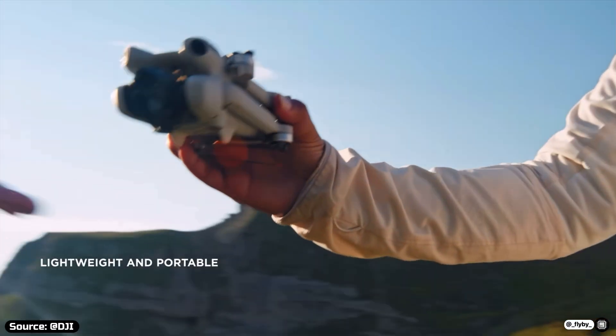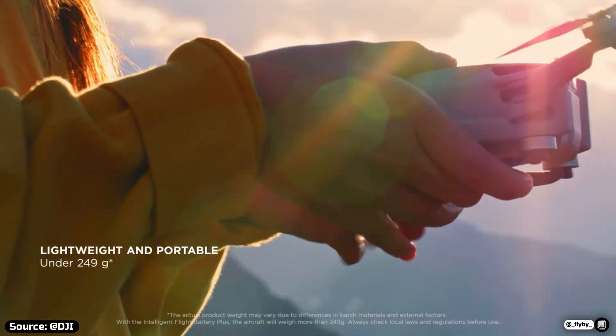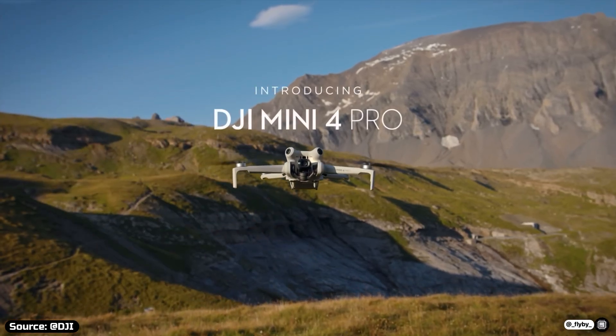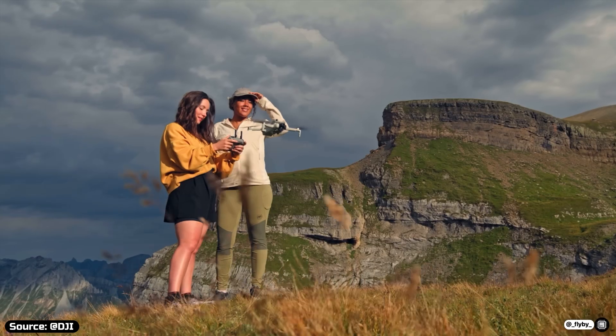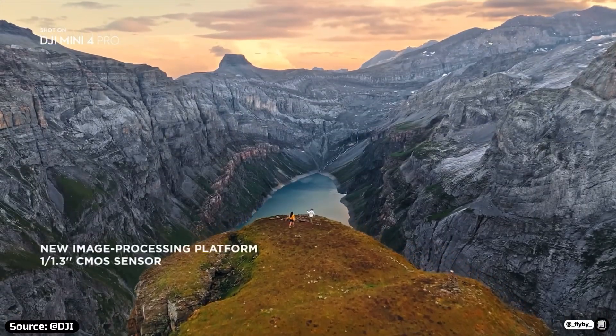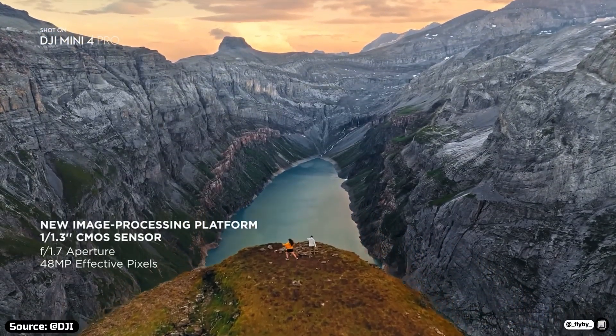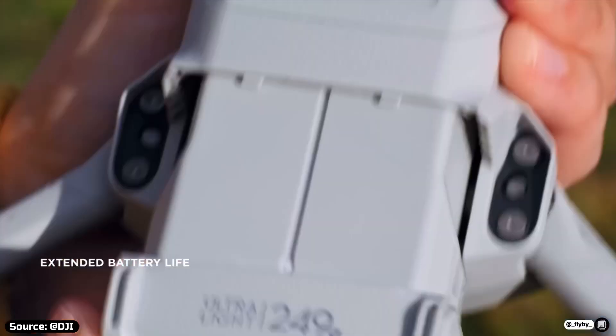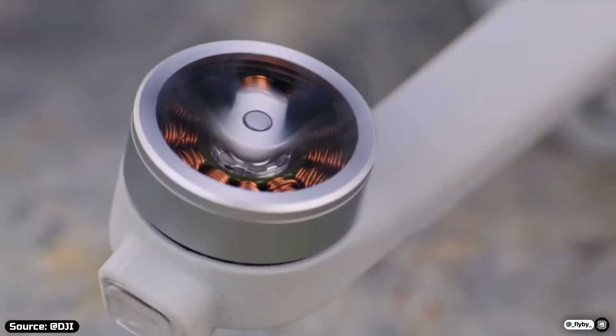Aside from these first details and images, we still don't know anything else about the Mini 5 Pro. The leaker Jasper Ellens originally said it will be released on the 7th of August, but that's surely incorrect information. In my opinion, we're about one month away from the release, considering the amount of leaked details we have now.